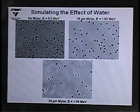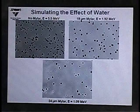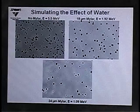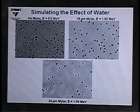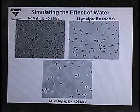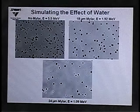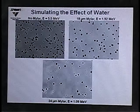To simulate the effect of water on track shapes, we placed sheets of mylar between an americium source and the detector. Without mylar, alpha energy is approximately 5.5 MeV and we see circular, elliptical, and torpedo-shaped tracks — the angled ones arriving at less than 90 degrees. With 18 microns of mylar reducing alpha energy to 1.92 MeV, we see primarily circular tracks, meaning only particles arriving at 90 degrees have enough energy to penetrate. With 24 microns of mylar, alpha energy is about 1.09 MeV, again producing very circular tracks — the same effect seen in our electrolysis experiments, where water slows the particles down.